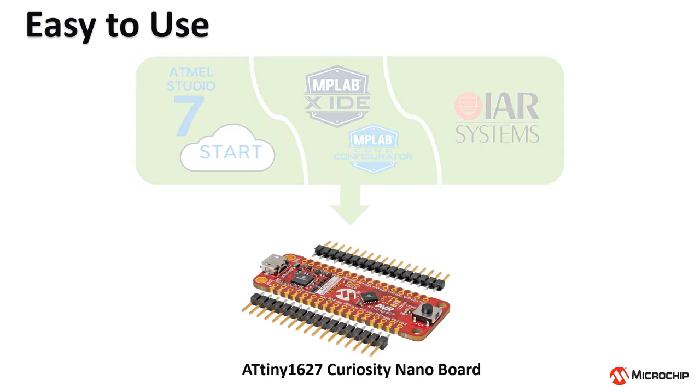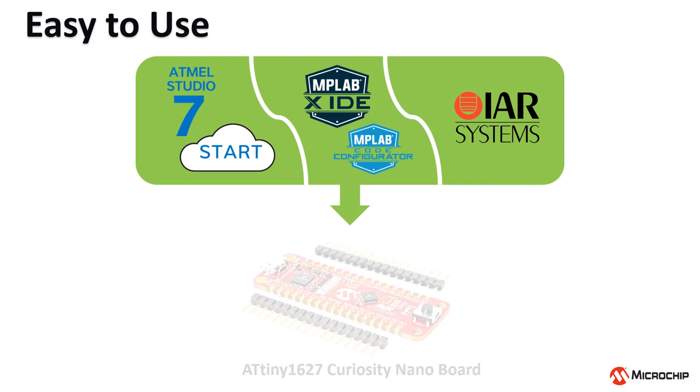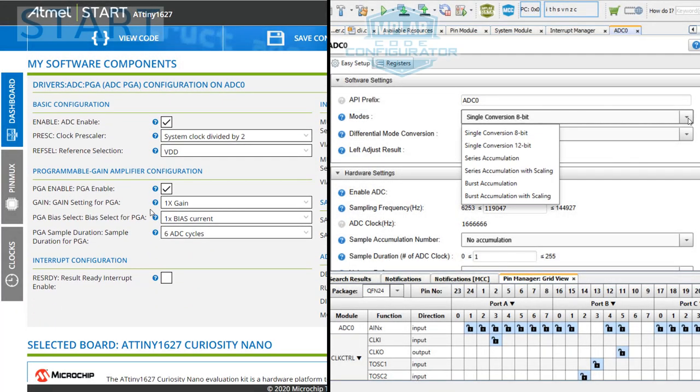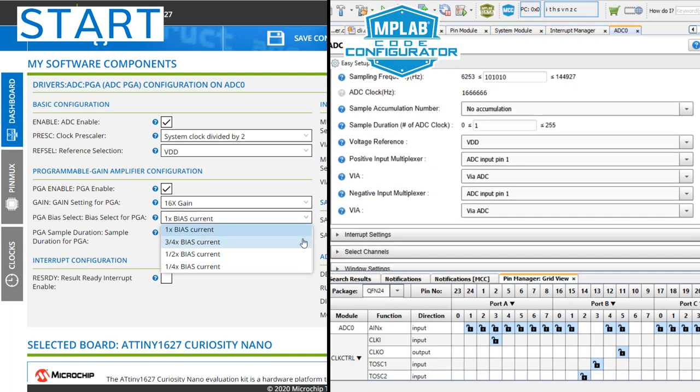The ATtiny1627 Curiosity Nano Board has resources such as an onboard programmer, debugger, pushbutton, LED, and access to all the pins of the MCU. Software development has never been easier since the board can be easily recognized by either Studio or MPLAB X IDE. You can leverage the graphical code generation tools to quickly set up the MCU core and peripherals. For more information on the ATtiny1627 MCU family, such as application notes and code examples, please visit the device webpage in the video description.